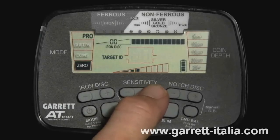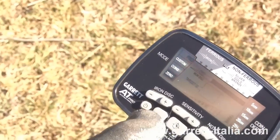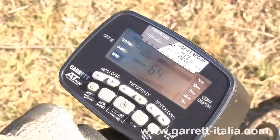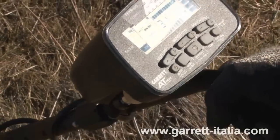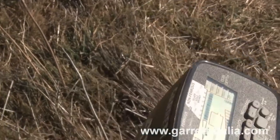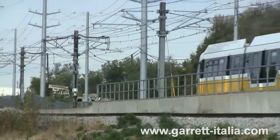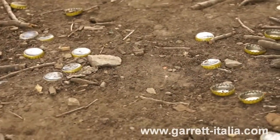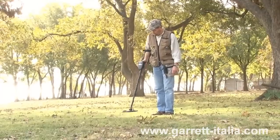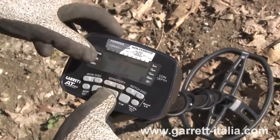Your AT Pro has eight settings for sensitivity. Use higher sensitivity settings for very small or very deep targets. Use lower sensitivity levels in locations where the detector is behaving erratically. Several factors can cause your detector to appear to behave erratically: outside electrical interference, highly mineralized soil, excessive metallic trash, or the presence of other metal detectors. Often these interferences can be resolved with proper ground balance, discrimination, or by changing frequencies, without having to reduce sensitivity.